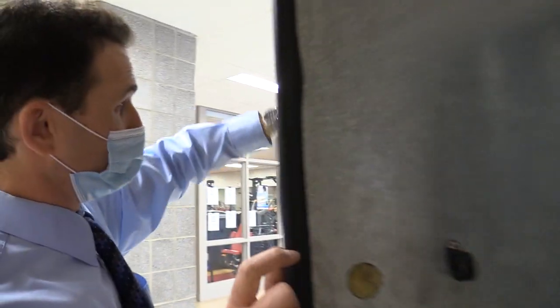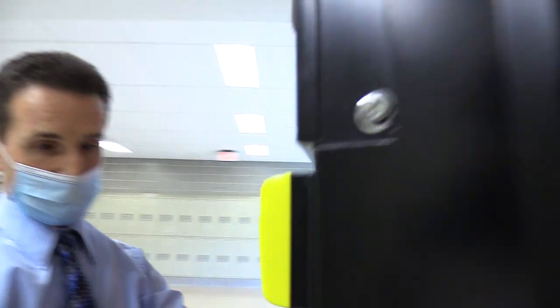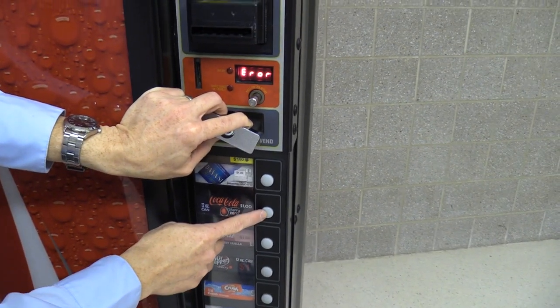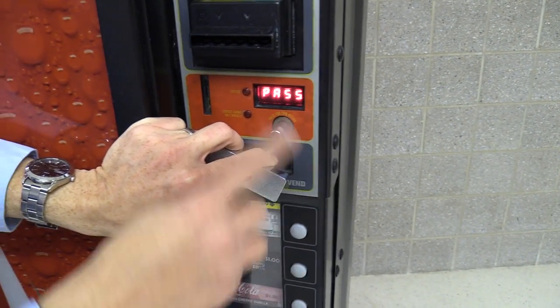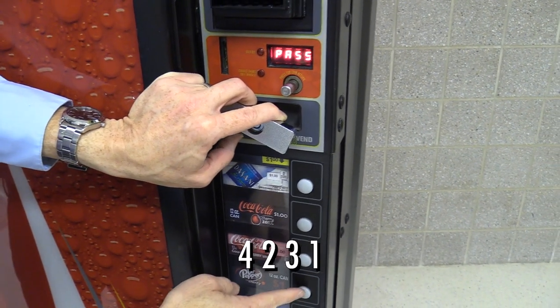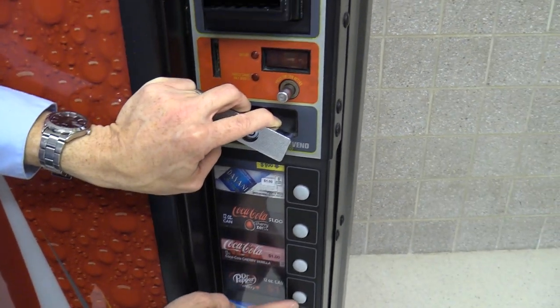To program the override, press the programming button on the control board — a little blue button way up at the top. Press that in, then come to the front of the machine — you should be in the error menu. I'll press the second button to go up until I see 'override.' Override might be in the password-protected menus. The default password on these G3s is 4231 — press the fourth button, the second, the third, the first, then fourth is enter.